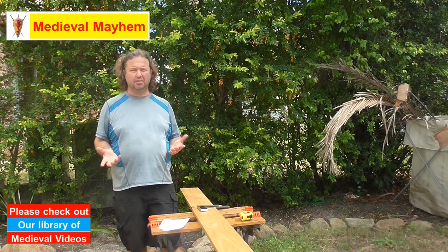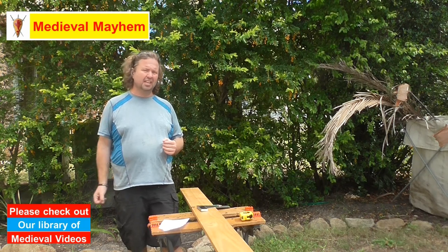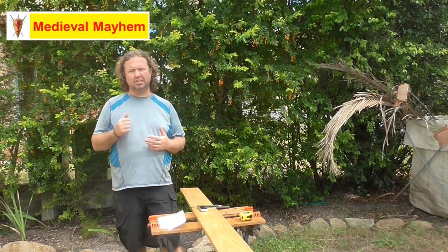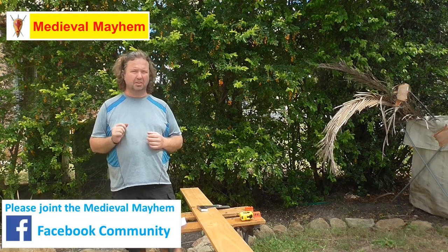I found some scrap wood lying around in the garage — obviously bought it for another project and for whatever reason didn't use it, or maybe I had too much. But I thought, when I get to do a bit of clearing out, I get to do a bit of making, and I get to give something really nice and creative to my daughter. So let's give it a crack and see what happens.